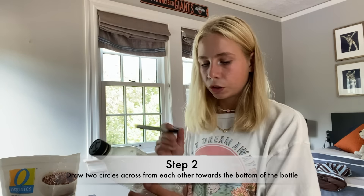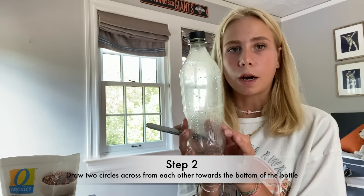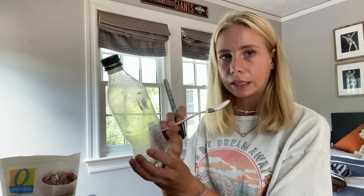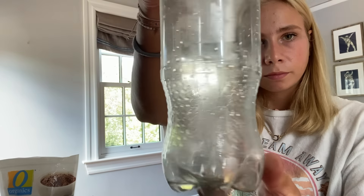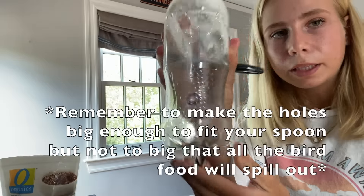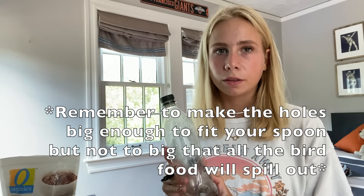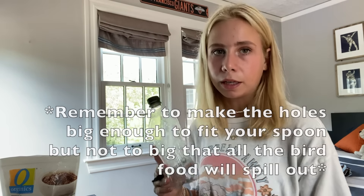The next step is to draw two circles near the bottom of your water bottle. This is so that the spoon can stick directly across — it should look like this. Remember, you don't want your hole too big so that all the bird food spills out, but not too small that the spoon doesn't fit.